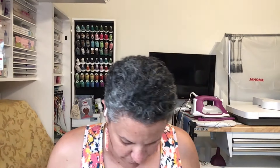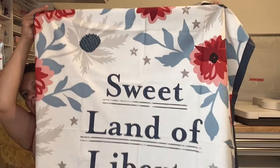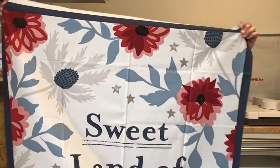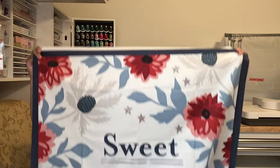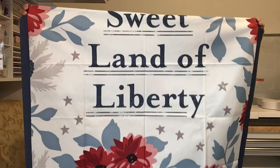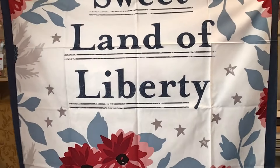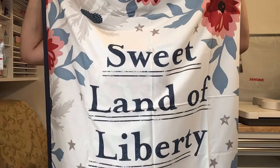I'm going to show you the panel — it's pretty big. Hope you can see it alright. I love panels! 'Sweet Land of Liberty' — that's a good size panel. Oh, look how see-through it is though.